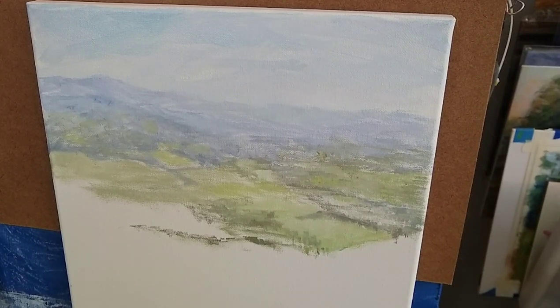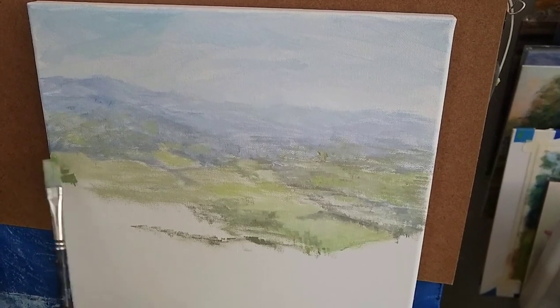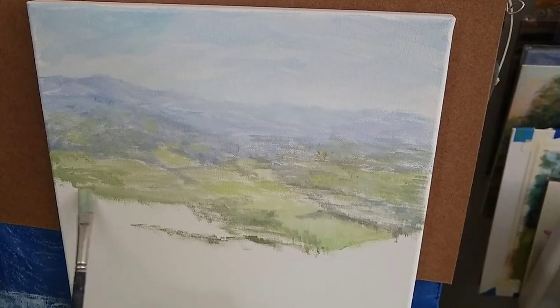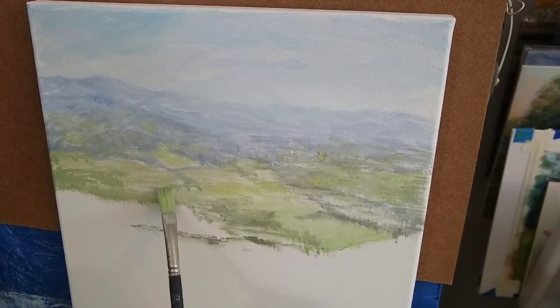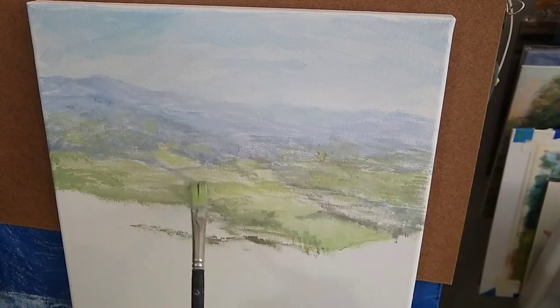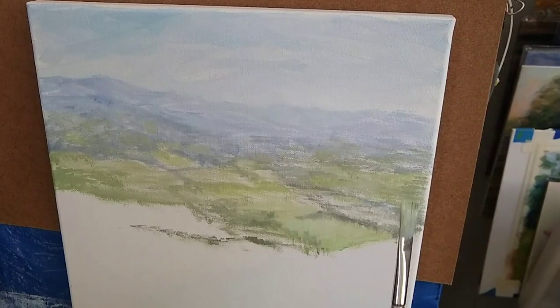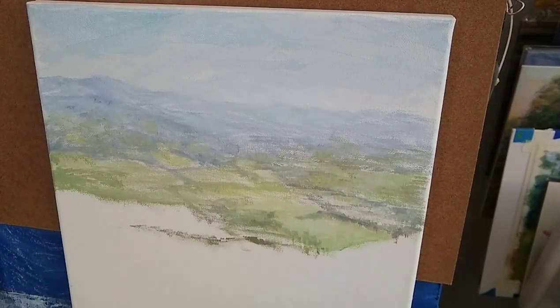I didn't want to spend too much time on this, but I wanted to show you that sometimes we spend too much time agonizing over mixing. Do a lot of mixing on the painting itself — just come back and add different things where you notice something is too dark, too light, or too warm. There was actually a large building with a roof in this area, so I'm just making that green. Some elements that look different up close actually read as green from a distance — a light tan or light brown that reads as green from far away.